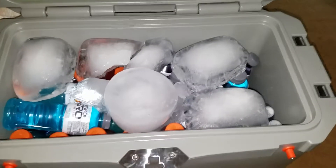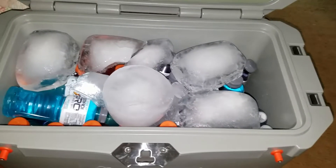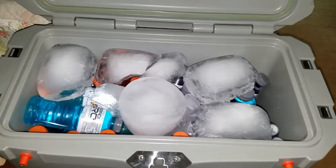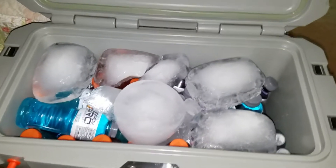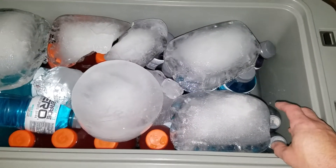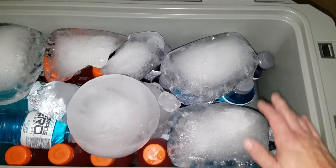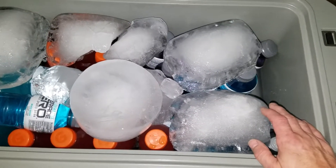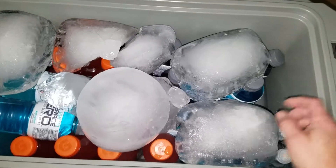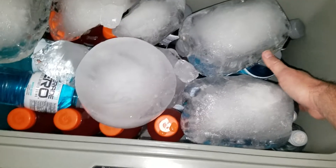These coolers are not worth the money. This one was $136; the one before that was called Lifetime and I gave $96 for it — not worth the money, no way, no how. Even if you use regular ice to pre-cool it like they tell you to, it still does not last.